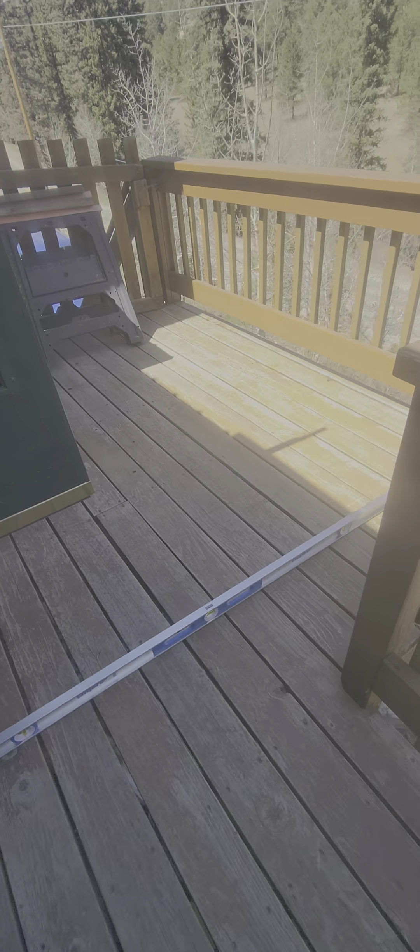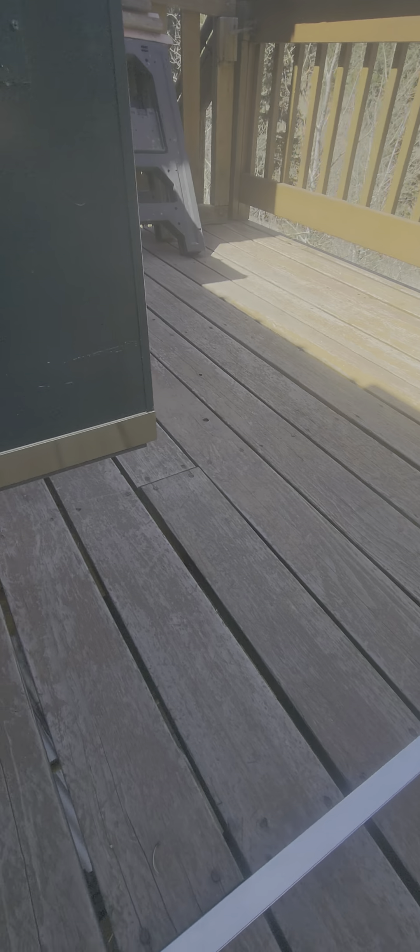We have an overhang here of almost an inch, so we're dealing with all this kind of stuff. We're going to start by fixing that, because it is bad — bringing it back up to level. Once it's back up to level, we'll start repairing the joists underneath. More updates coming soon.